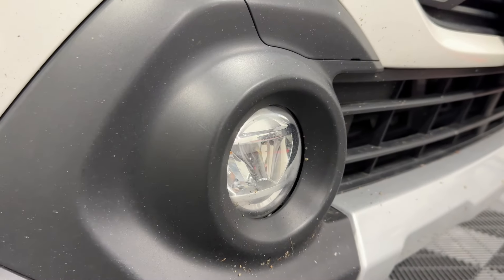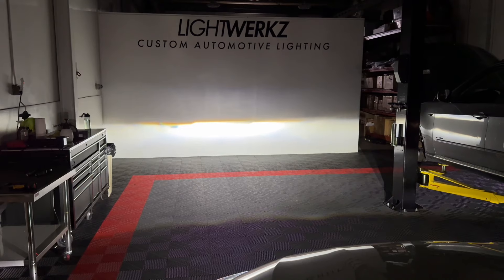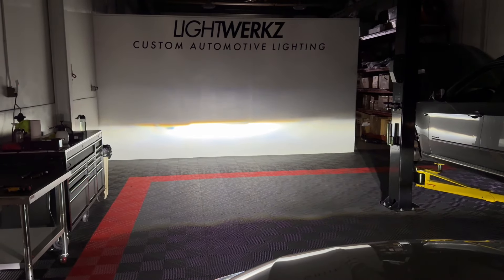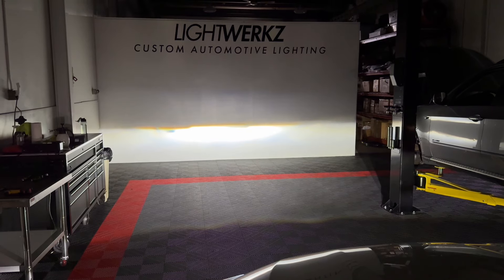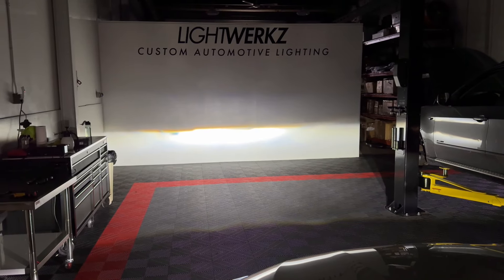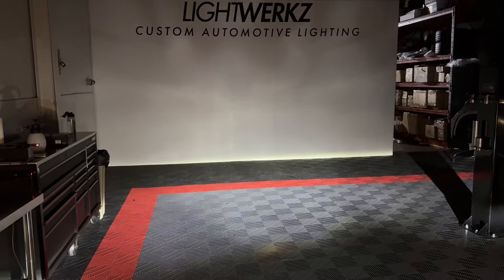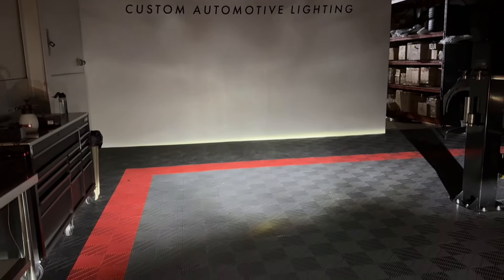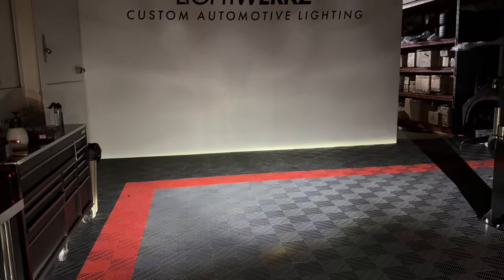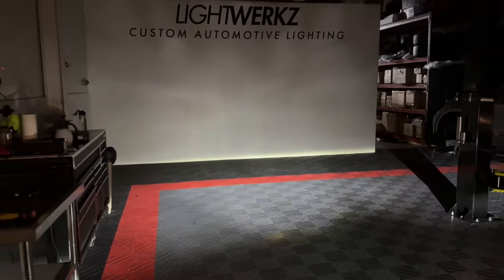I've got the low beams on right now. I'm going to turn on the fogs — you can see they don't even hit the wall. They're not aimed that great and they don't really offer too much in terms of intensity or usable light output. I've put some microfiber towels over the headlights. You can see there's a lot of stray light — it is a reflector housing. But in terms of usable light, it's pretty minimal, not really that great. While it does have a semi-sharp cutoff, it's not very bright. So let's change that.